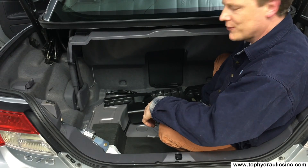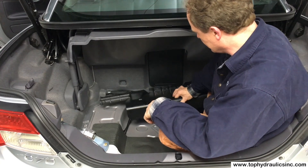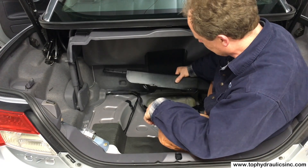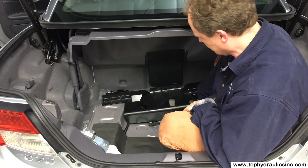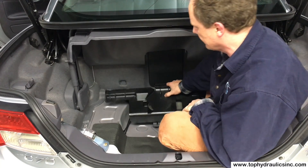Here we are in the trunk of the C70. We removed the cover in the front corner of the trunk that covers the pump. It was fastened with two 10 millimeter hex nuts and pushed into two dowel pins.